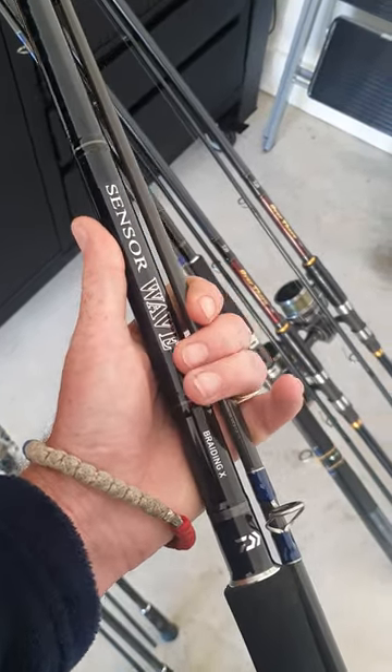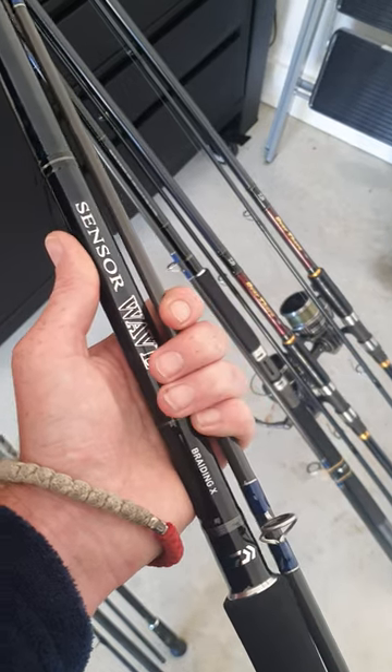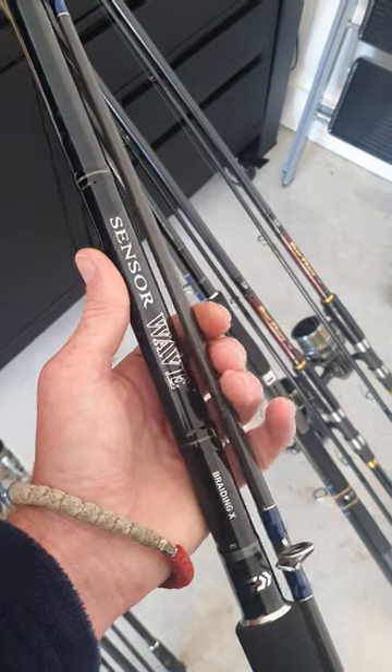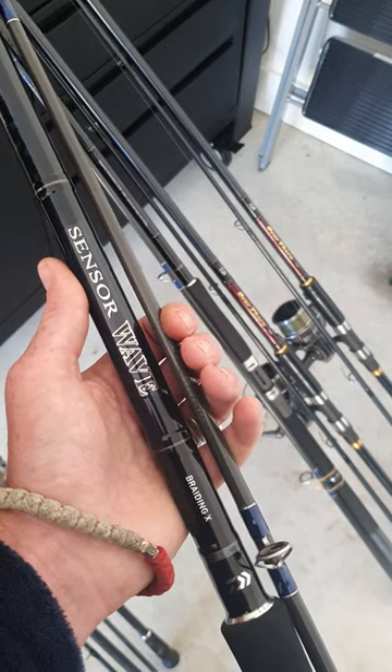I wanted to get some more of my other rods but unfortunately they're discontinuing them. These Daiwa Sensor Waves are fantastic though. I can't wait to use them — I'm going to pair them up with my Shimano 10,000 Saragossa reels and we'll see how that goes. It's an awesome rod, I love them.